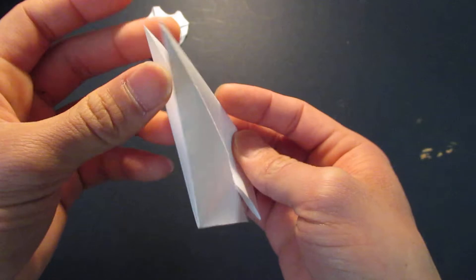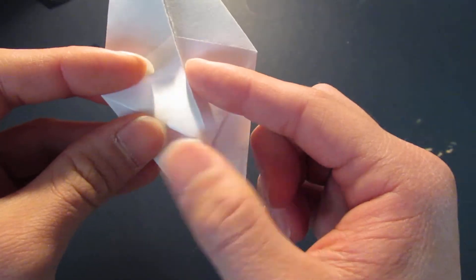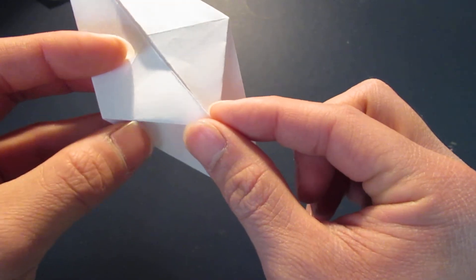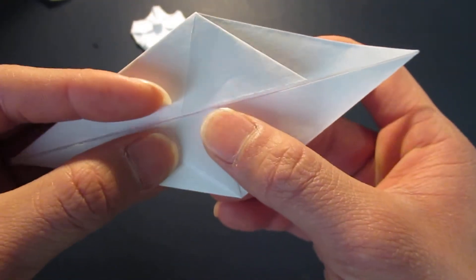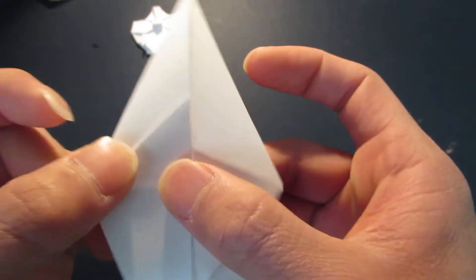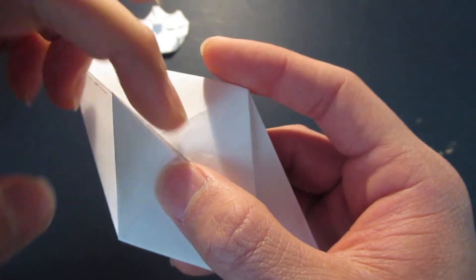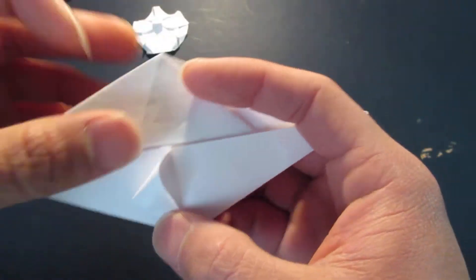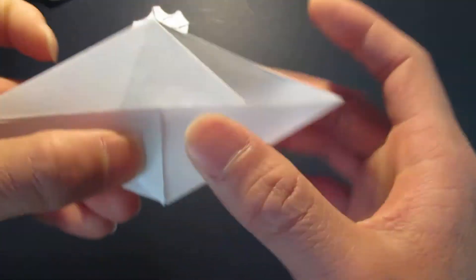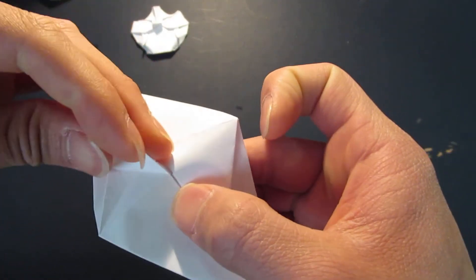Now open this up like so, and you want to bring these two edges right here and fold it right up to the back. So this is to see better - I'll flip it up like this. You want to fold this triangle in half, so bring these two edges right here to that bottom line.